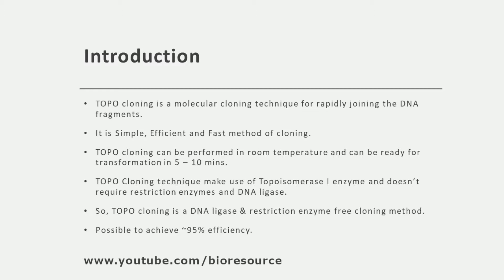TOPO cloning makes use of topoisomerase 1 enzyme and does not require restriction enzymes and DNA ligase. Because of this, TOPO cloning is a DNA ligase and restriction enzyme-free cloning method. The efficiency achievable using TOPO cloning is around 95%. It is a fast, simple, and efficient method that can be completed in 5 to 10 minutes, utilizing topoisomerase 1 enzyme.